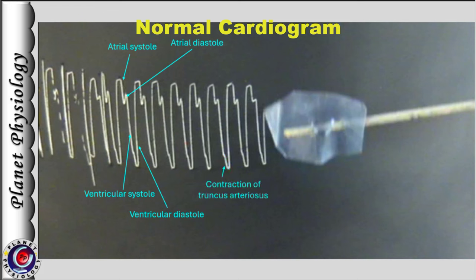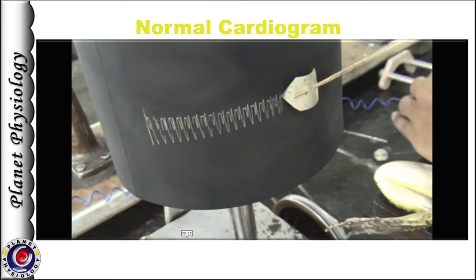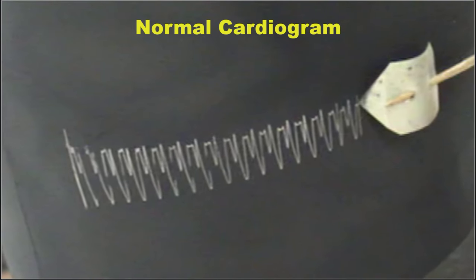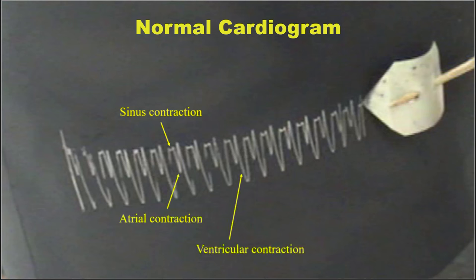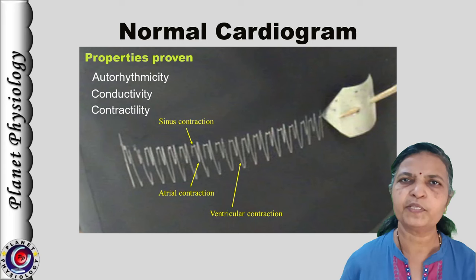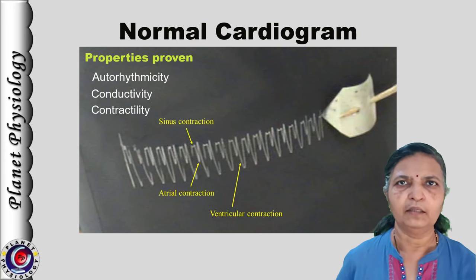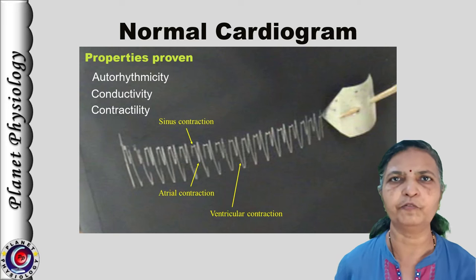Sinus venosus contractions can also be recorded if the instrument is sensitive and the lever is adjusted properly — they occur just prior to atrial contraction. Here we have another cardiogram where you can note the minute sinus contraction, followed by atrial contraction and then ventricular contraction. Simply by observing the normal cardiogram, we can confirm that the sinus venosus is the pacemaker of the frog's heart.